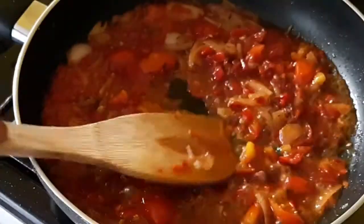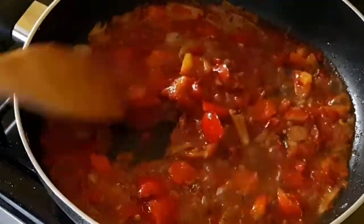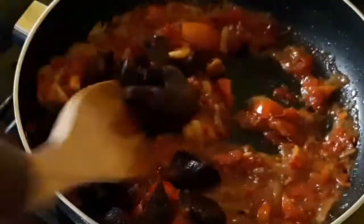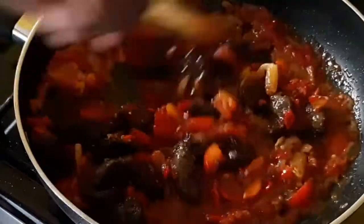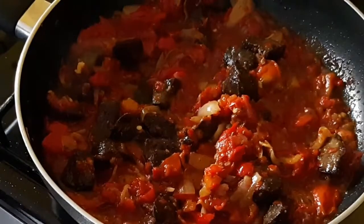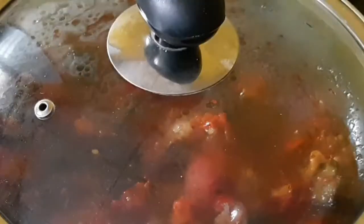A few minutes later it is not too dry. I want to add the fried liver so that it cooks in the sauce. In goes the fried liver - give it a good stir and let the liver cook in the sauce for about five minutes.